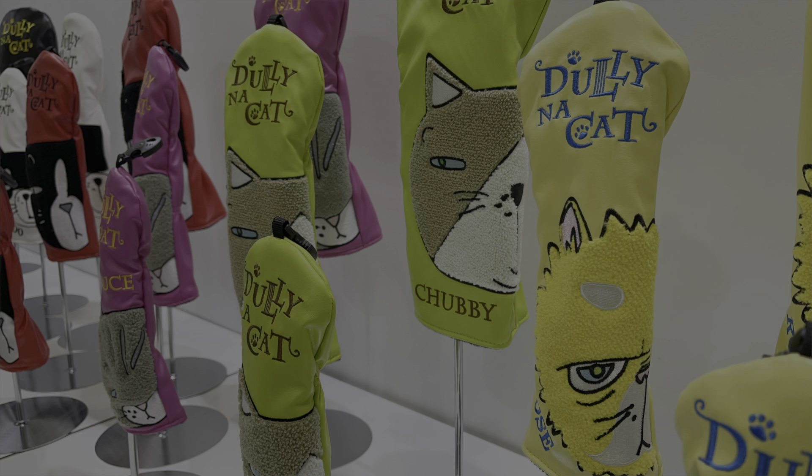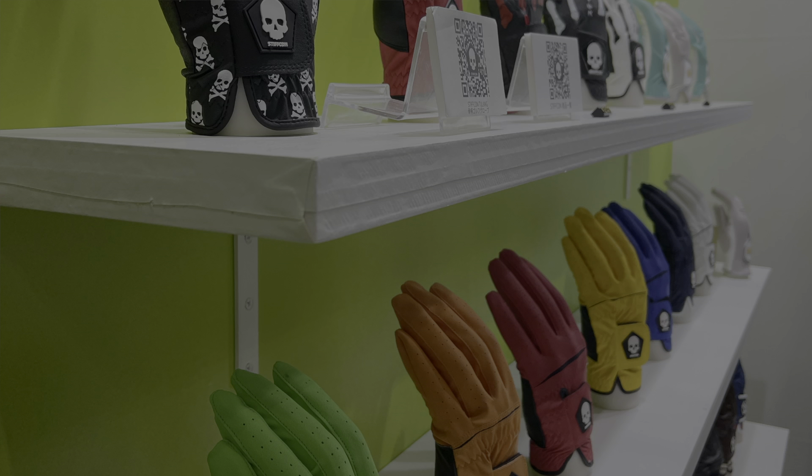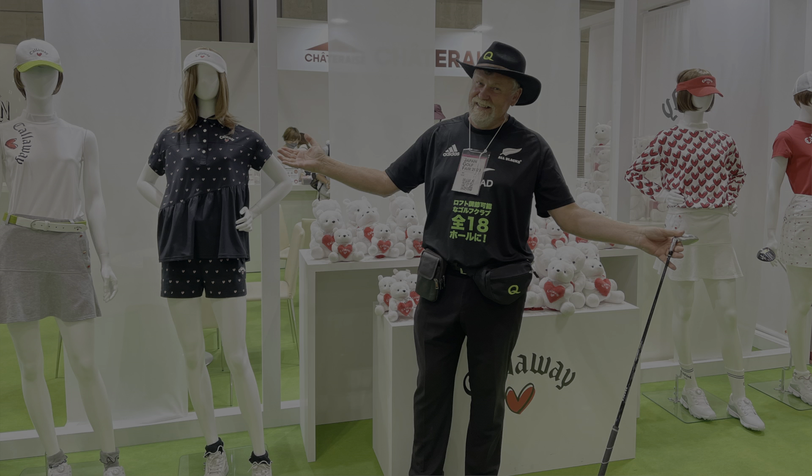Back in late January, Simon was in Florida at the PGA Merchandise Show, reputed to be one of the biggest shows in the golf industry. But there's another one that rivals it — the Japan Golf Fair. Simon was just there and he had a great time, made a lot of good contacts, and it really just proves out that Q Golf, like we've been talking about, is a global brand.